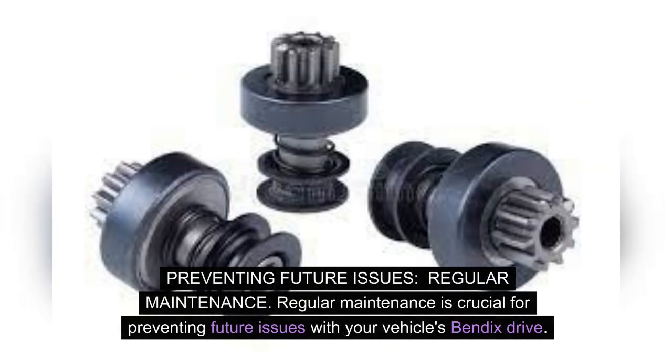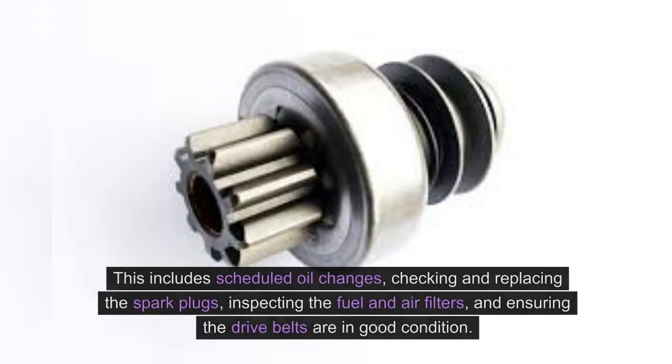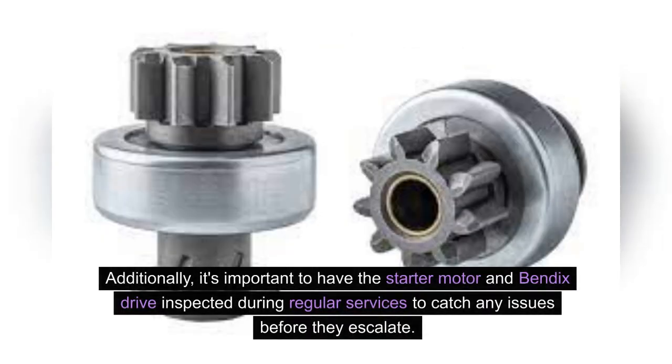Preventing future issues. Regular maintenance is crucial for preventing future issues with your vehicle's Bendix drive. This includes scheduled oil changes, checking and replacing the spark plugs, inspecting the fuel and air filters, and ensuring the drive belts are in good condition. Additionally, it's important to have the starter motor and Bendix drive inspected during regular services to catch any issues before they escalate.